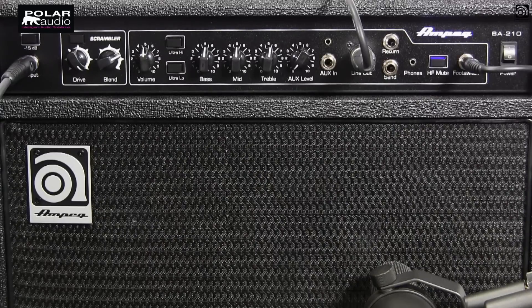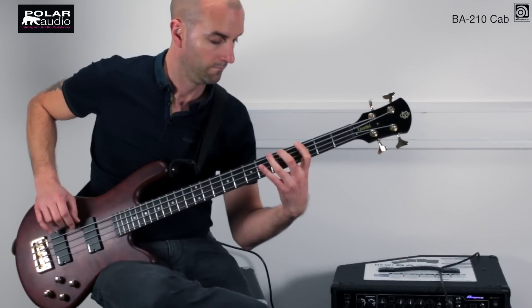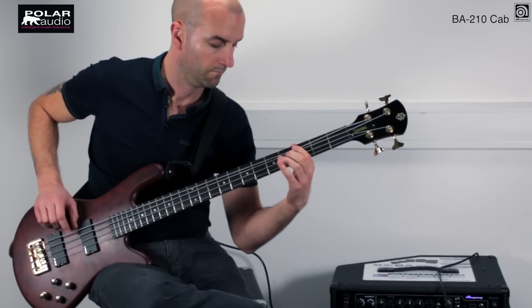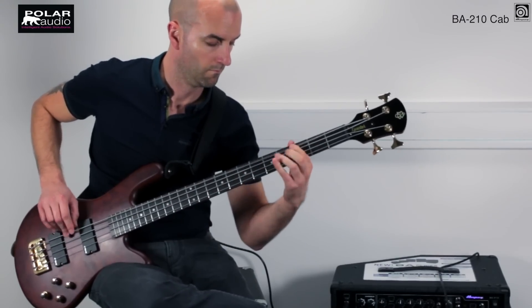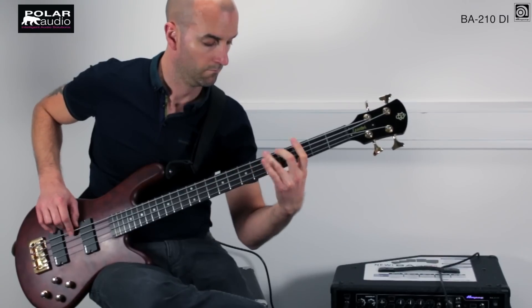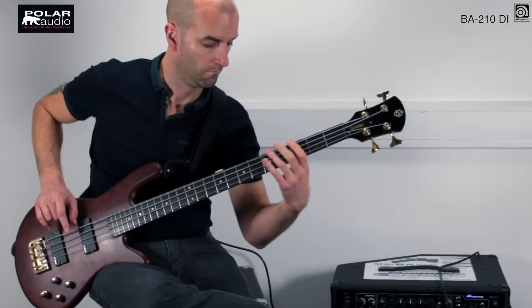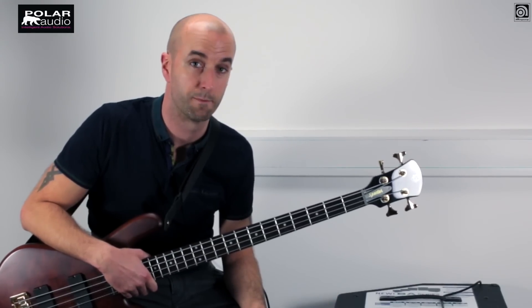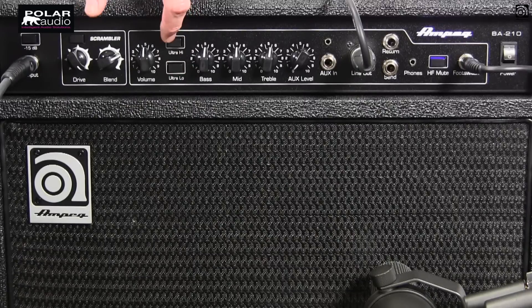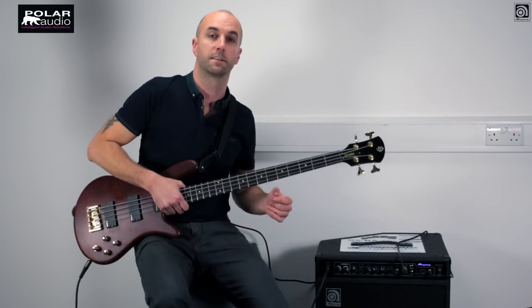Let's begin with everything set at 12 o'clock, nice and flat and neutral — this is the amp in its natural setting. So let's bring some of those filter switches and EQ controls into play. I'm going to kick in the ultra low and the ultra high to bring out the bottom end and the top end, jack up my bass and roll off a bit of the treble and the mid, and we'll hear how that affects the same riff.